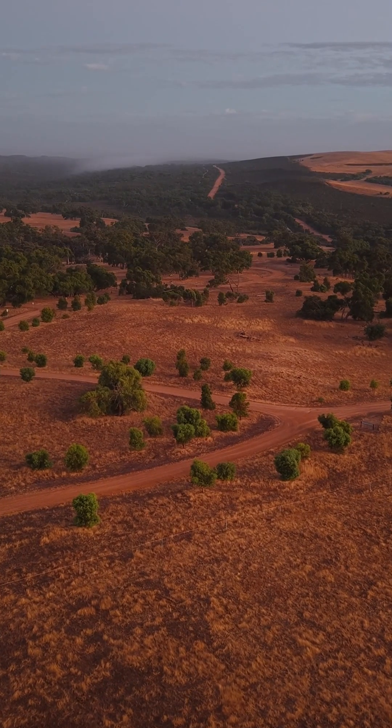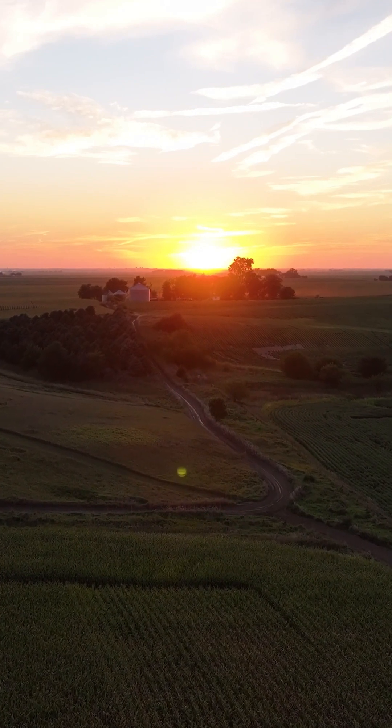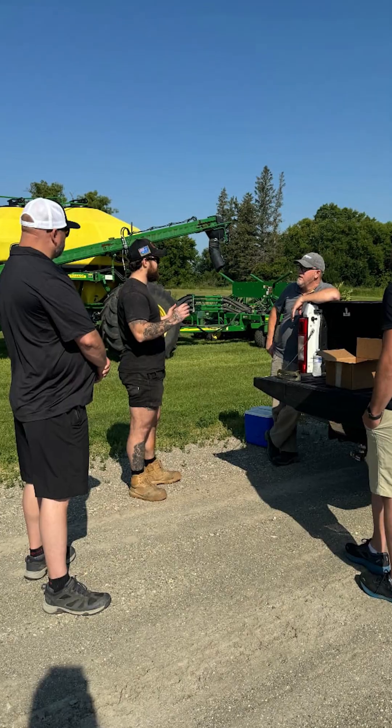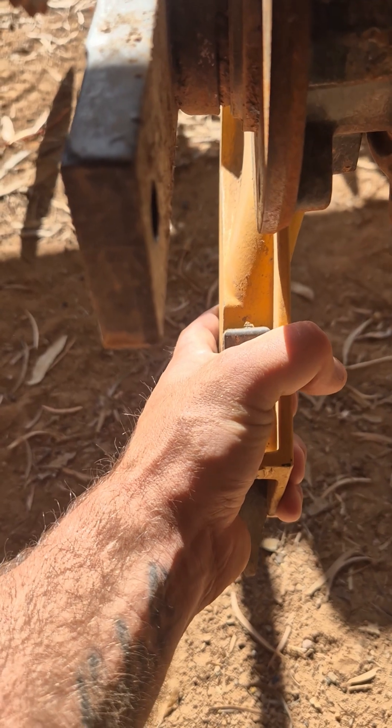They say the grass isn't always greener on the other side, but in this case it is. I spent some time over in North America inspecting drills all over the country, and what I saw really surprised me — that was the difference in wear rates on the parts. On average, parts lasted about 50% longer than they do here in Australia.